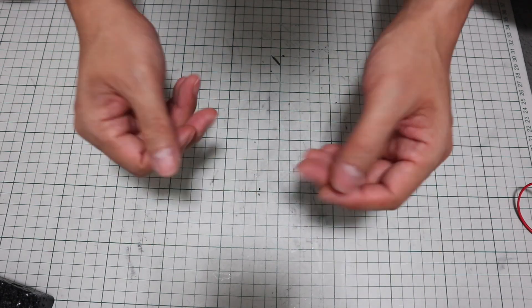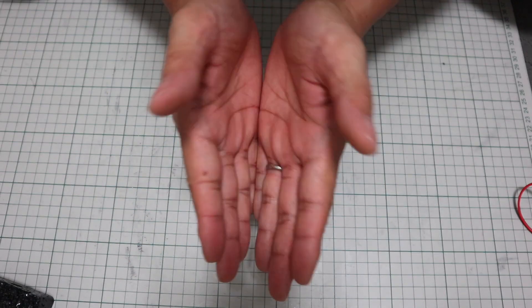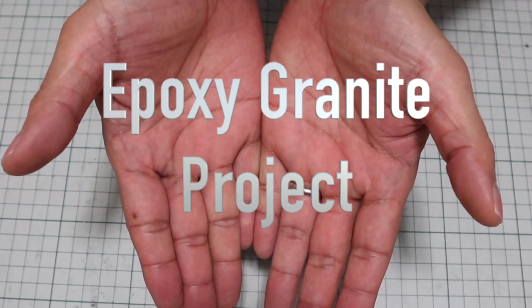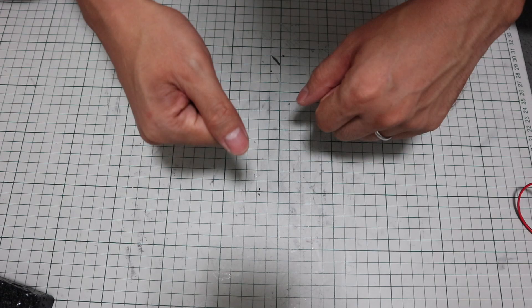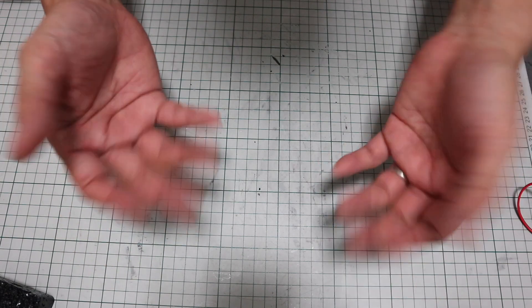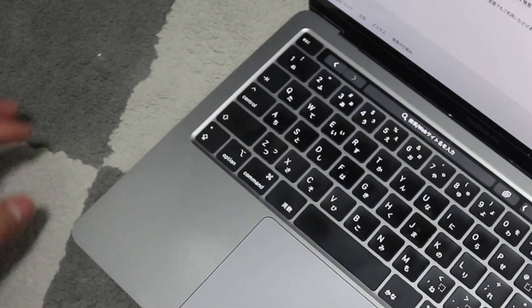This time I decided to start a new project. When I posted another video, some of the smartest people commented that it would be better to make a machine frame out of epoxy granite. I wasn't sure what it was at that time. I wondered if I would make a machine frame by processing natural granite.